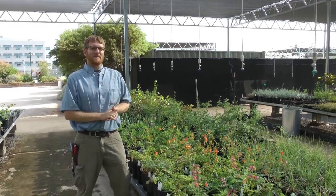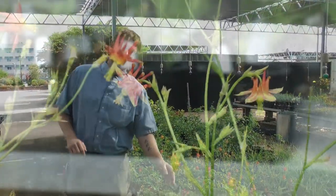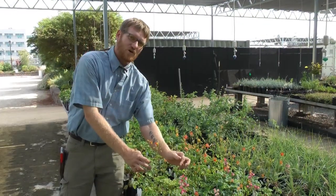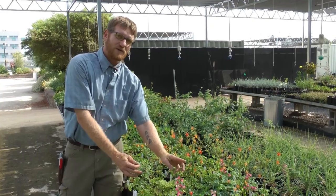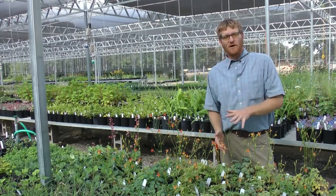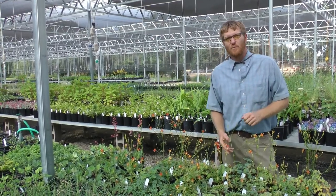Hi again, it's Taylor from the UC Davis Arboretum Teaching Nursery. Today we're going to talk about Aquilegia formosa, or Western Columbine. This is a low water California native perennial for the shade to part sun. Western Columbine is going to grow to about two feet tall by about two feet wide.